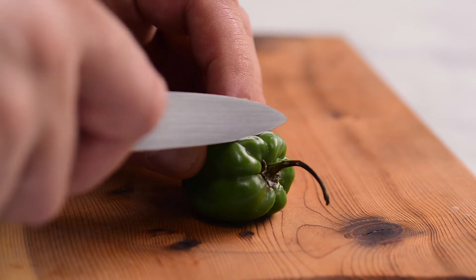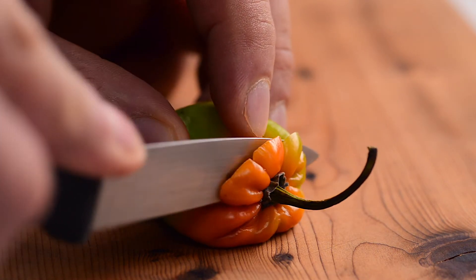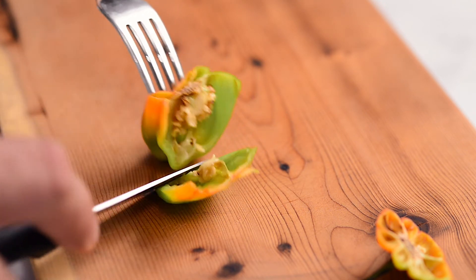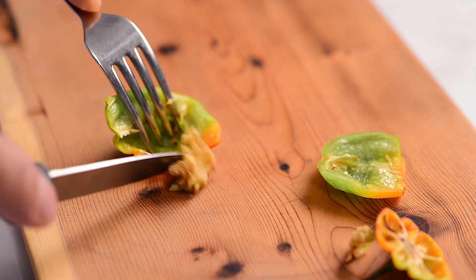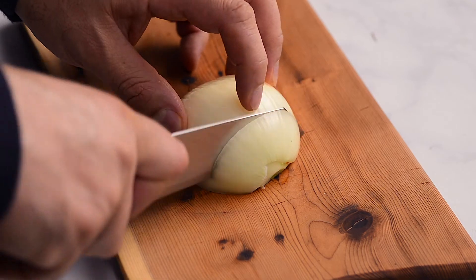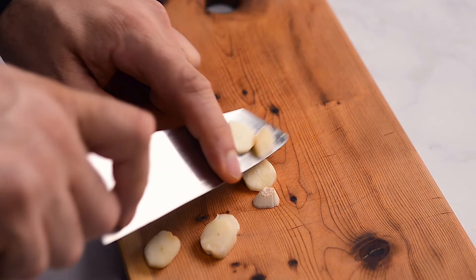Start by slicing the habaneros. If you like your salsa quite spicy, just leave the seeds in. If you want to minimize the spiciness, remove some or all of the seeds. To avoid irritating your skin, use a fork and knife while doing this — especially since it really hurts if you touch your eyes afterwards. Habaneros are one of the spiciest chili peppers, but they also have lots of flavor so we use them a lot. Dice the onion and chop the carrots. It's not common to use carrots in Mexican salsas, but they make a great addition. Chop the garlic — you can chop roughly because you'll be blending everything together eventually.